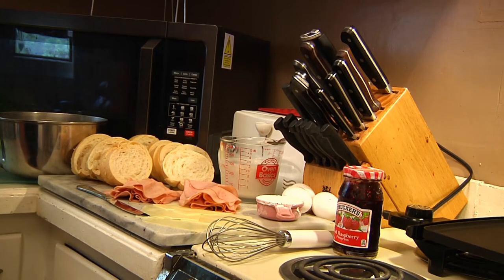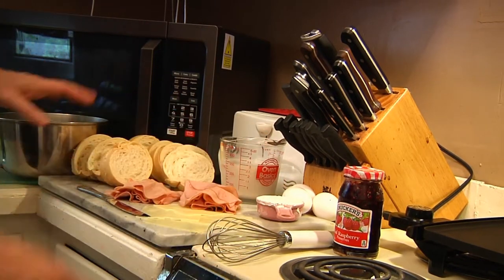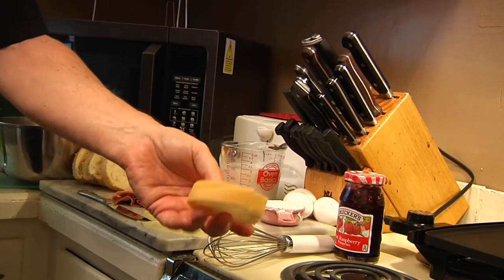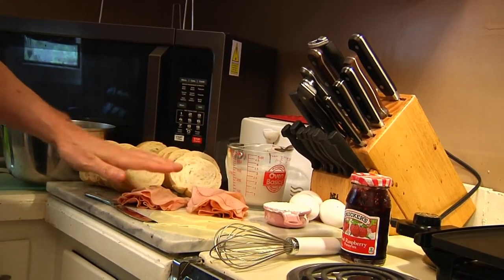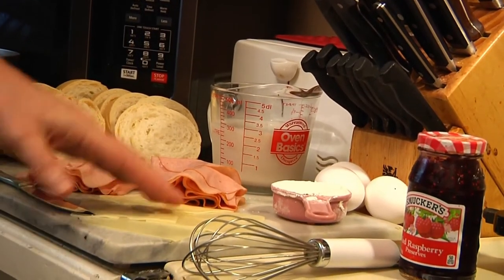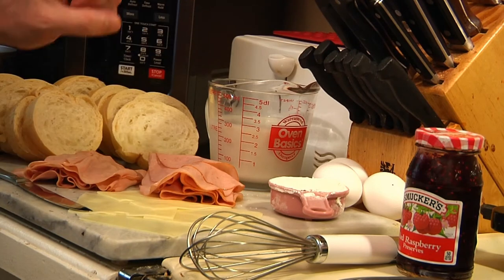Alright guys, today on Man Cave Munchies I'm going to show you how to make mini Monte Cristo slider sandwiches. Here's what you're going to need: some nice bread — I prefer nice bread as opposed to white bread out of a bag — sliced turkey, sliced ham, some Swiss cheese, three eggs, and one cup of milk.